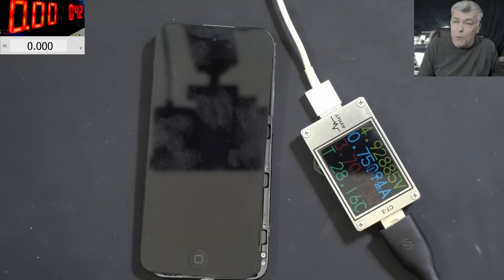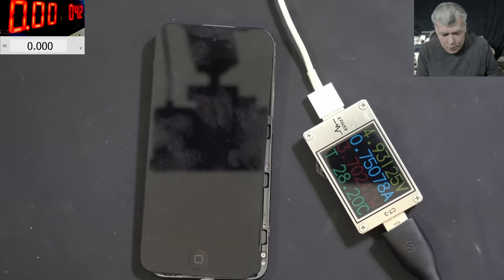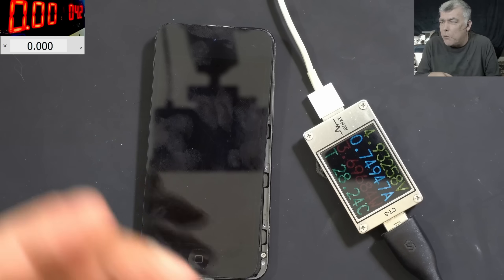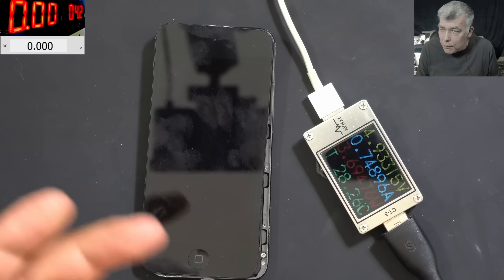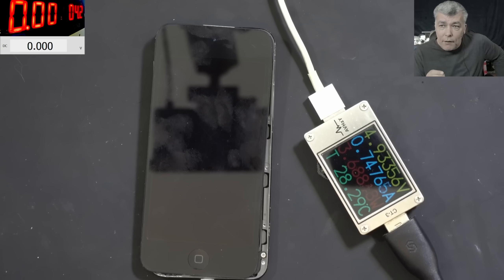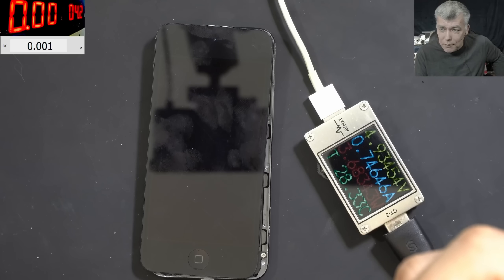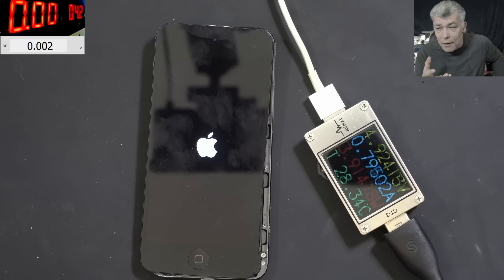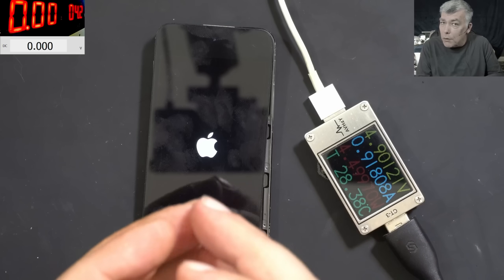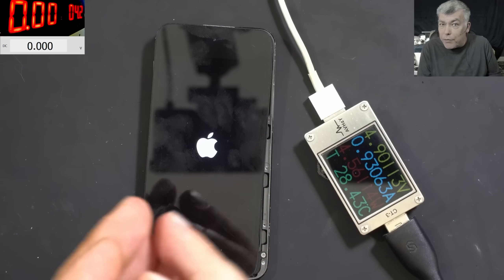You might ask: why did I take this as a data recovery job — this is a basic repair? Data recovery jobs are different. On a normal job I work fast, use the power supply, apply some risk trying to diagnose. On a data recovery job you can't do that. Your first concern is to not create more damage, because maybe I can't fix it but someone else can. So you take your time, pull up a schematic, go slowly, move forward without putting the motherboard at risk of further damage.